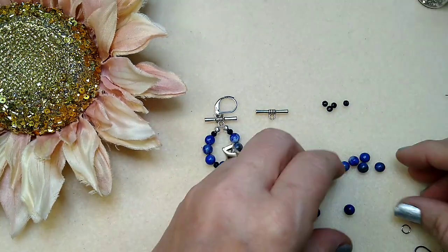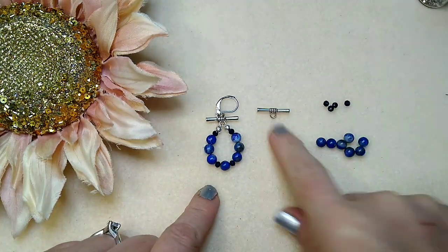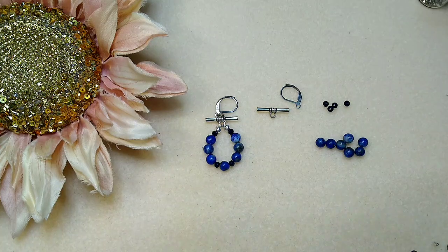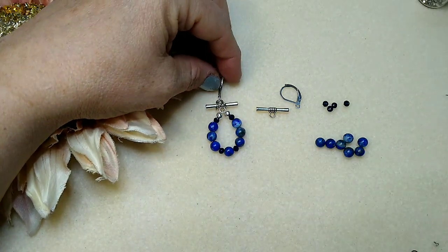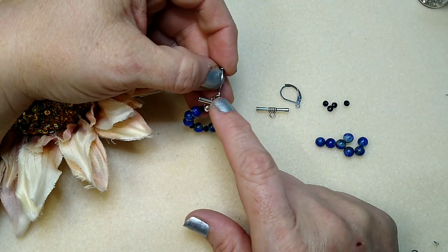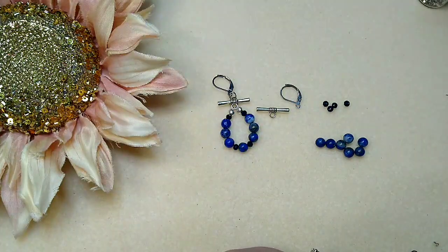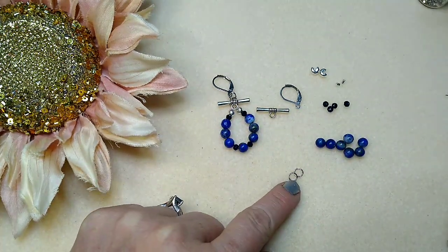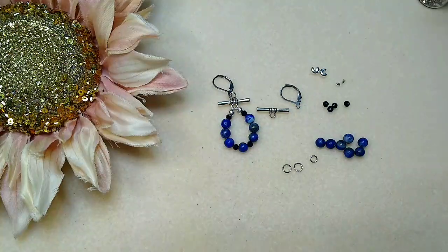You're going to need seven of the blue lapis beads — that's per earring, so 14 of these and eight rondelles total. You'll need two lever backs, or any type of ear wire you choose. I wanted lever backs to keep the earring from being really long. I've got two size two crimp tubes, two crimp bead covers, two four-millimeter jump rings, and one two-millimeter jump ring. And that's all you're going to need, plus a piece of tiger tail wire.